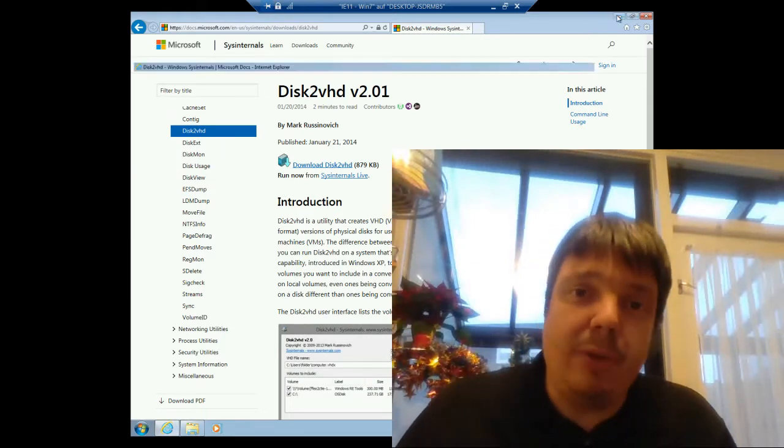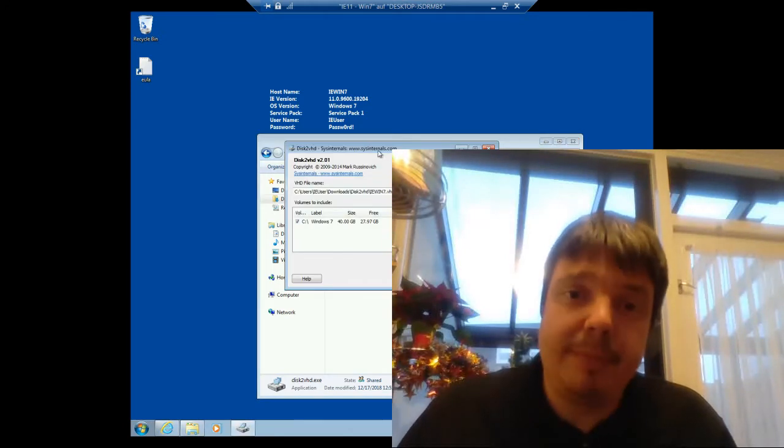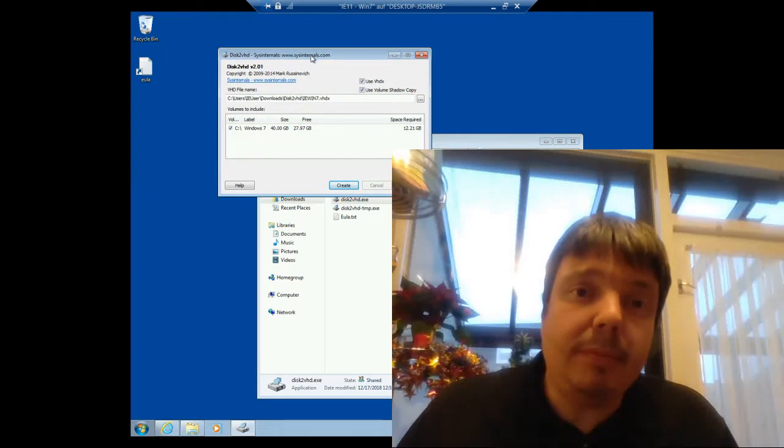I've already downloaded it to this machine here. I'll open it. It's portable, so you can run it on any machine without installing.